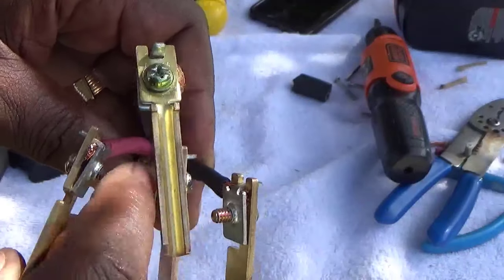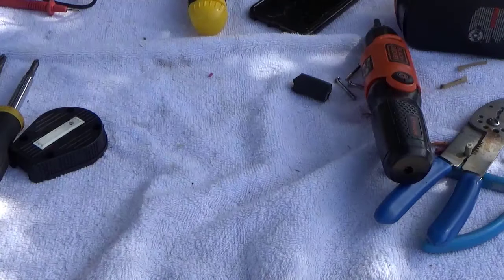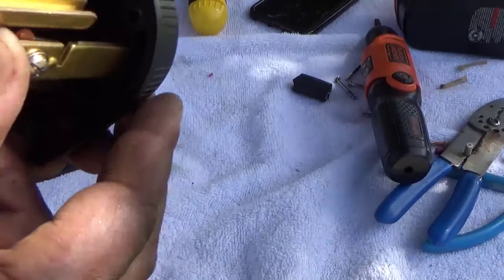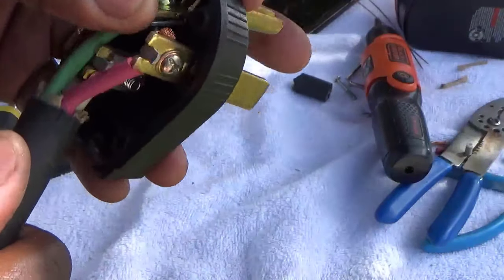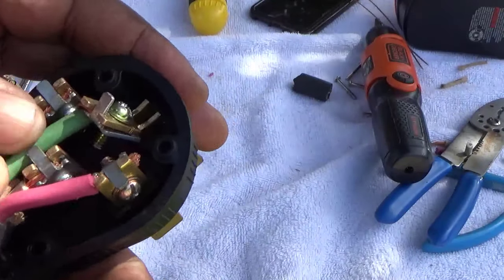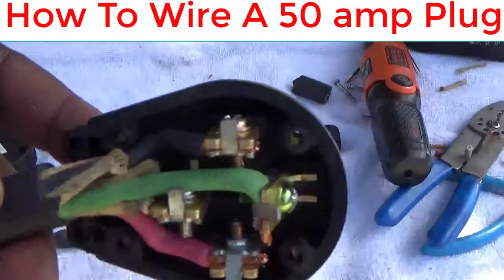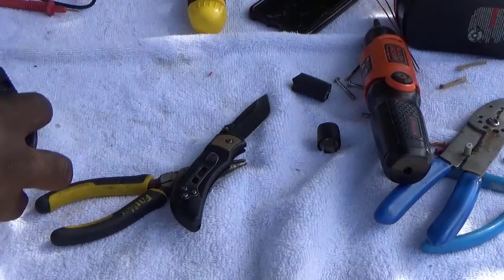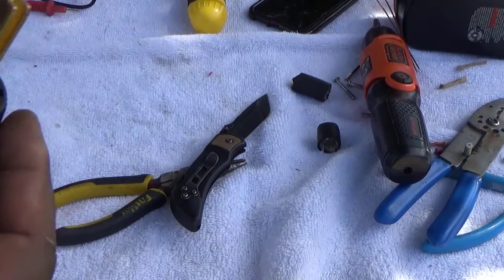Remember I told you to make sure this is pointed on the inside right there, and the part you tighten is on the outside. Then you just put them into the slots — it doesn't matter which one you put in first. It's a little puzzle but they slide right in; they can only go in one way. Push them down and make sure nothing is shorted out. Once you get this in, take your screwdriver and make sure everything is tight. Every three or four months you may want to take these apart and make sure they are tight. Make sure nothing is shorted together, then just put the cap back on.